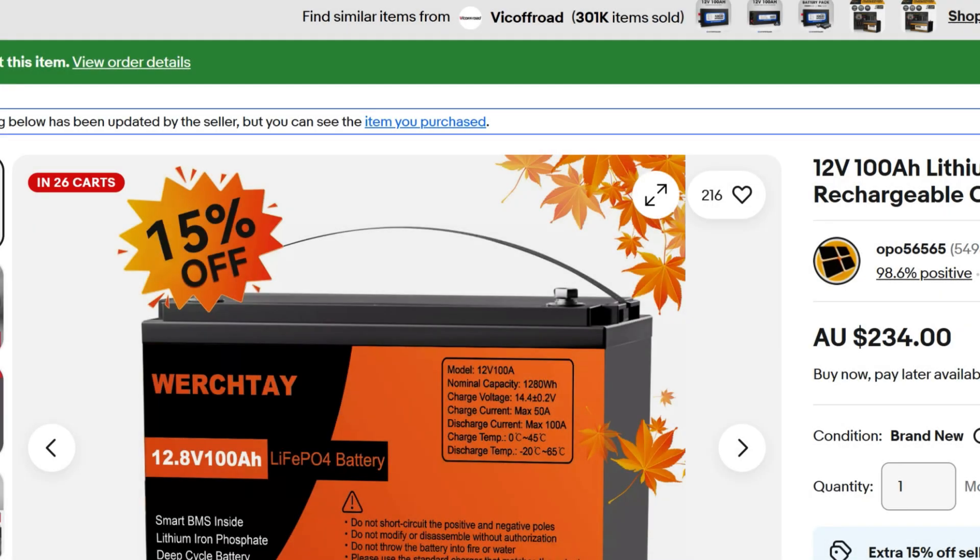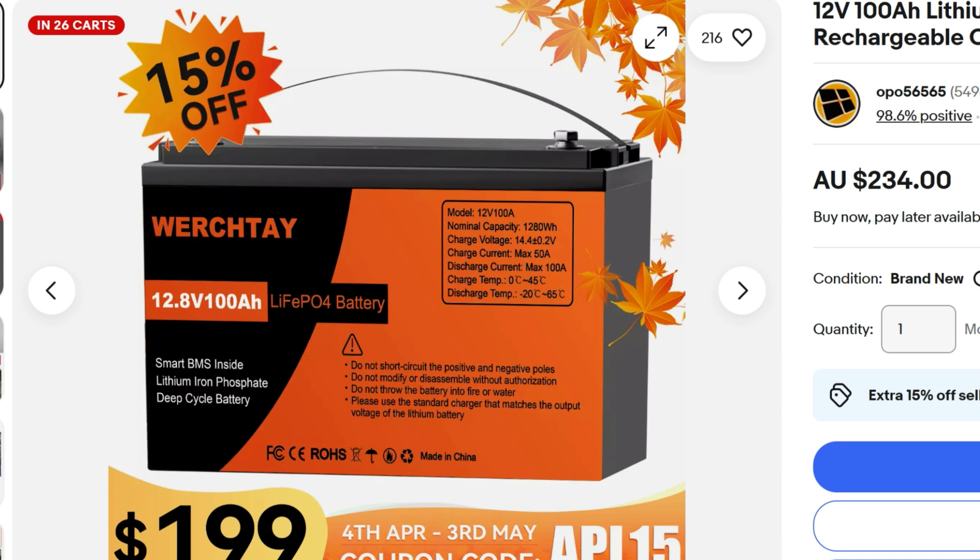This is our second video and this is the battery we're going to be testing. We paid $199 including freight for this one. It's a 12-volt 100 amp-hour battery. It's cheap — very cheap — but that doesn't mean it's bad. I just thought it was a great one to test.